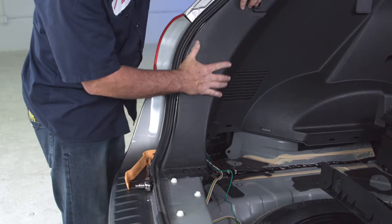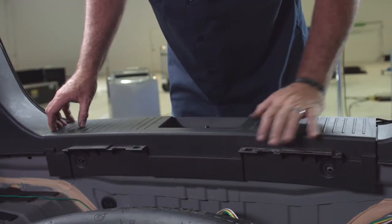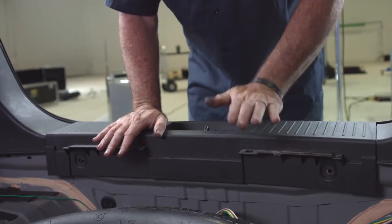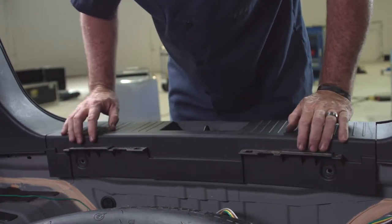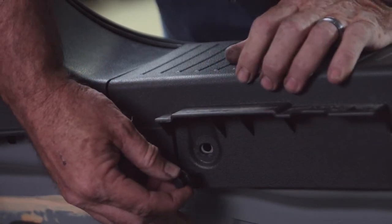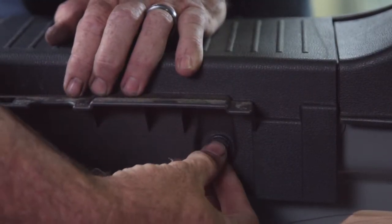You just line up the fasteners with the holes in the body and give it a pat — it goes right back in place. Now we put the center paneling back together the same way, lining the fasteners up with the holes, patting it in, and you'll hear them pop back into place. For the body clips, fully extend the center cylinder, line it up with the hole, and push — it clips right in. Do the same on the driver's side.